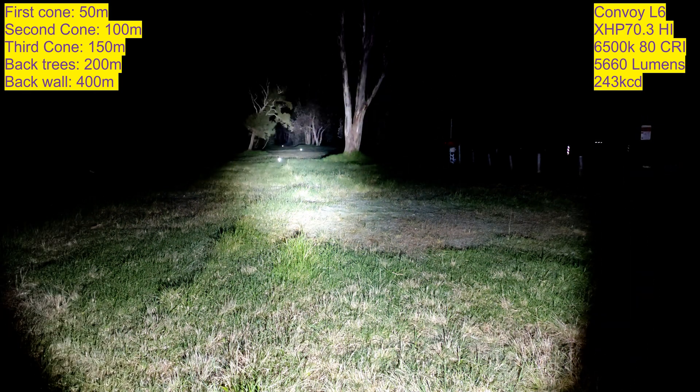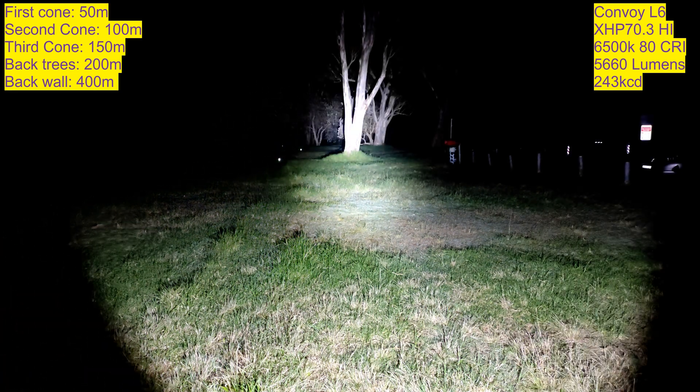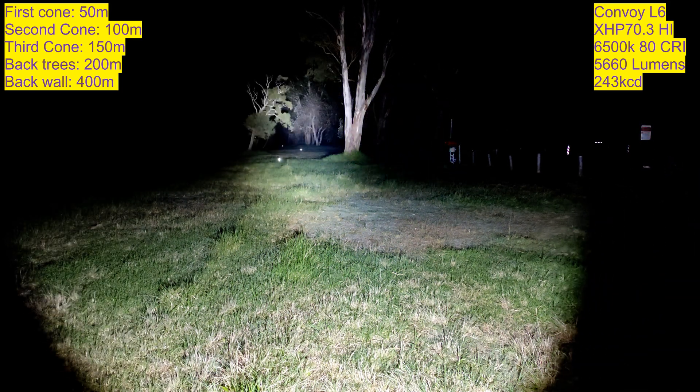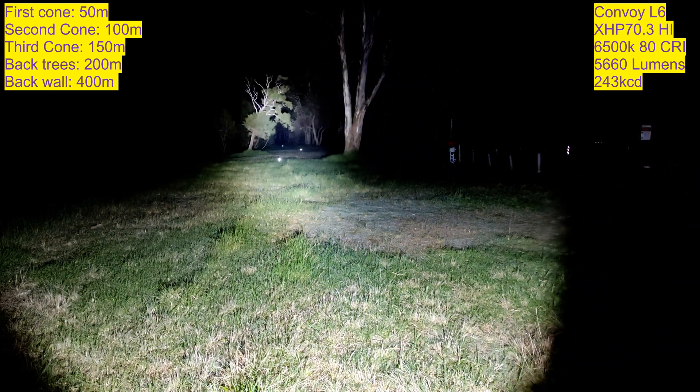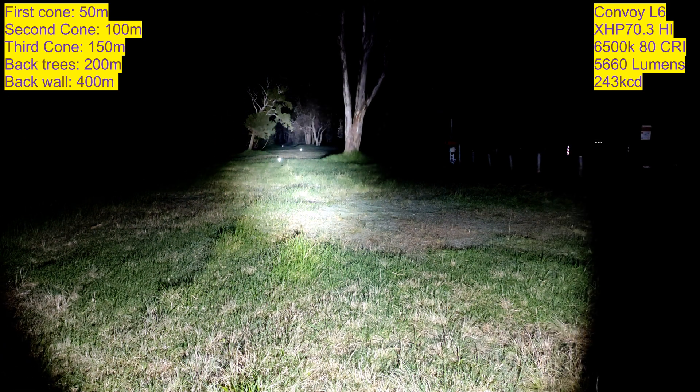The beam pattern is very good, actually. I brought my Sofirn SP70 to compare. I'll leave this on for a couple more seconds because it seems to be handling the 10 amps pretty well — it's not getting overly hot. It's quite a big light, the L6. You can see just how throwy the beam is. It might not be the beam that everyone wants in an L6, but it is very bright — a lot brighter than the stock one.